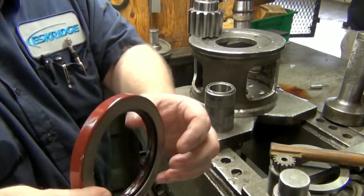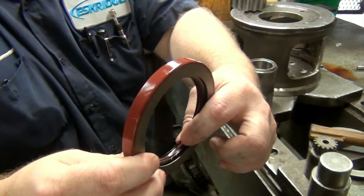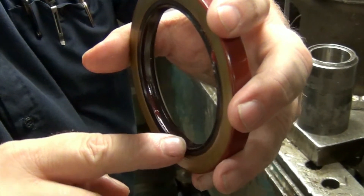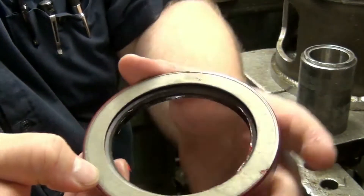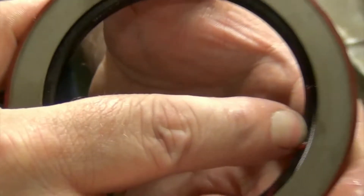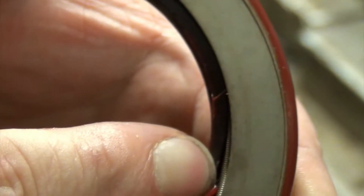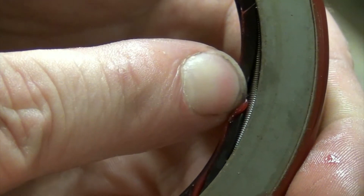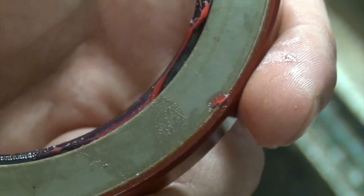Your seal lip here is thicker than the dust boot that's on the back. The dust boot will always go out. If you peel back this lip a little bit, there's a spring down in there. That spring will always go inside the gearbox.